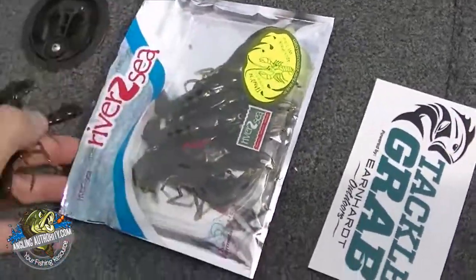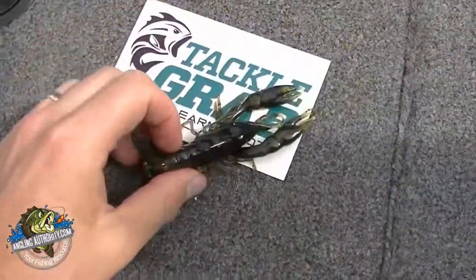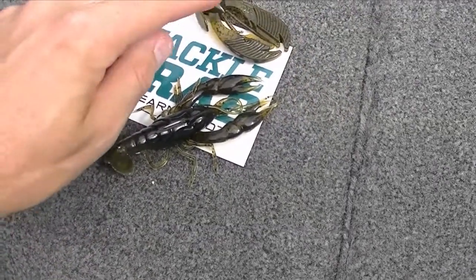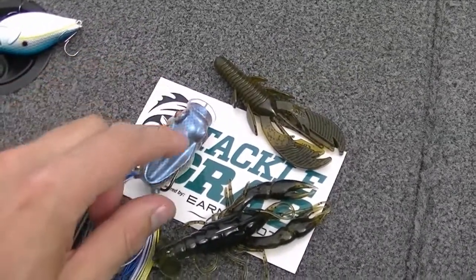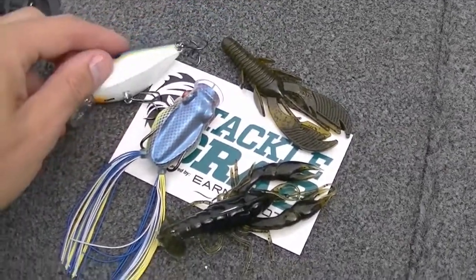So there you have it, guys. I got the Standing Yabby, the Excite Bait Raptor Tail Junior, the Spittin' Wah Frog — the 55 — and the Kanan Lures crankbait.